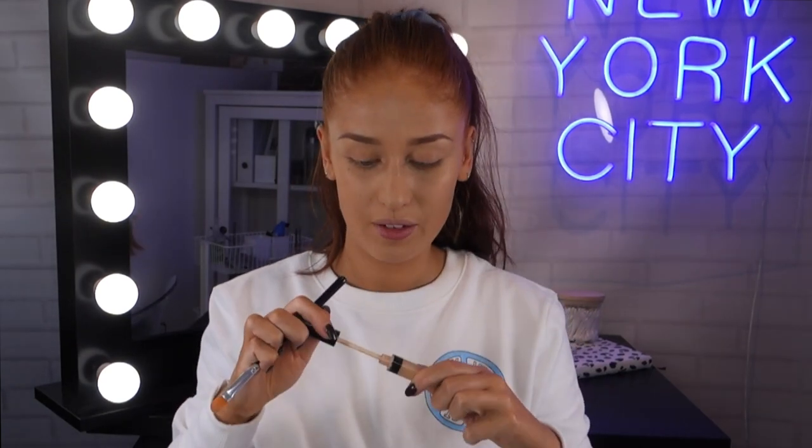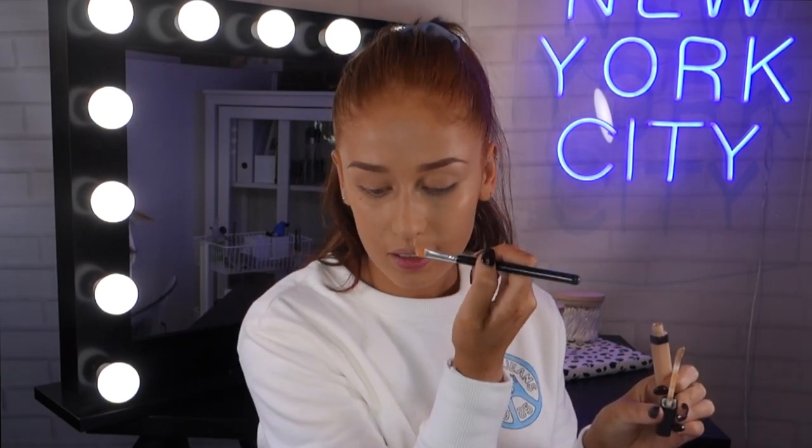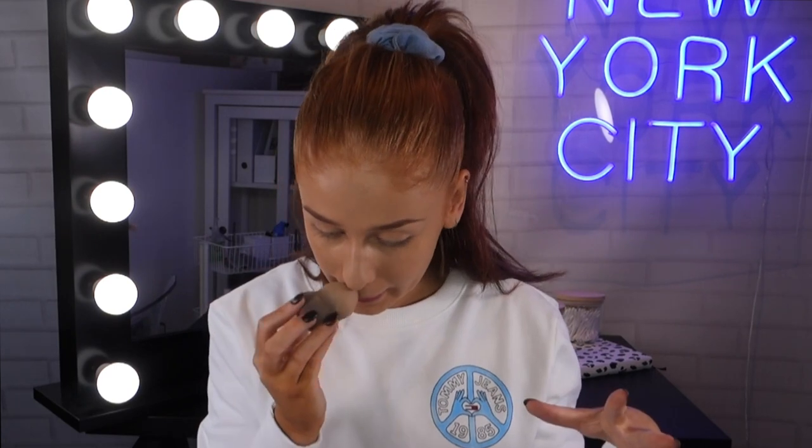I'm also going to do a little hack that I do: I like to highlight my cupid's bow — these two parts here and just the top of my lip — and then blend it out with the sponge. I just like it because when everything's all set in place it makes your top lip pop a little bit.